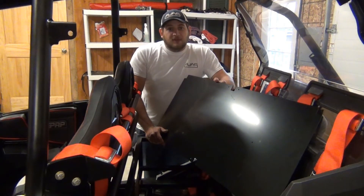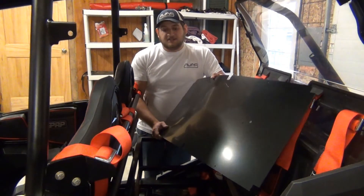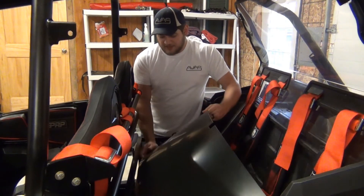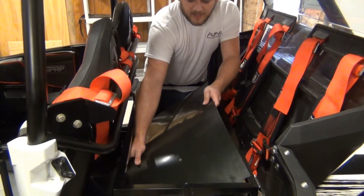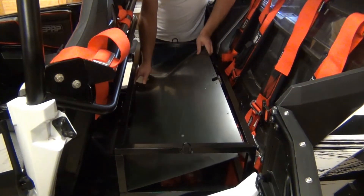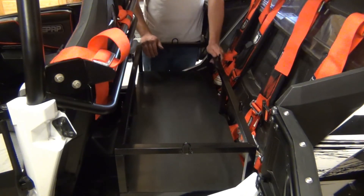The next and final portion of the installation of the rear seat rack is to place the plastic bottom in the seat rack. To do this, you're going to have to flex the plastic a little bit. Once you flex the plastic lengthwise, you can slide the notched edges into your seat rack, and then allow the other side to fall, finishing the installation.